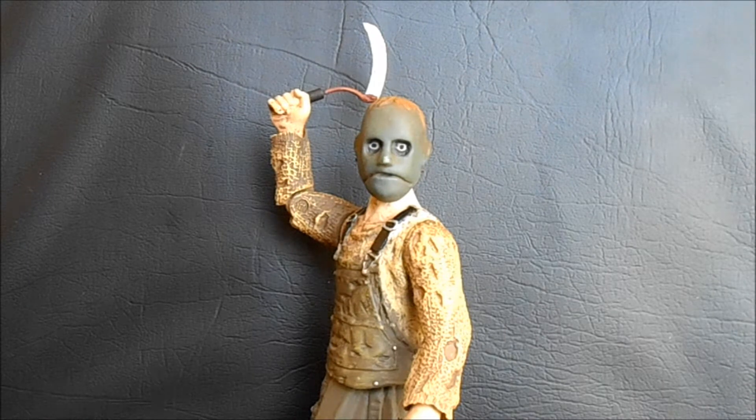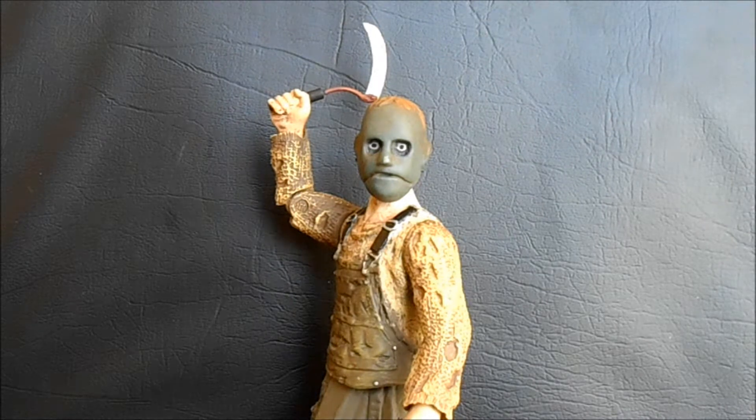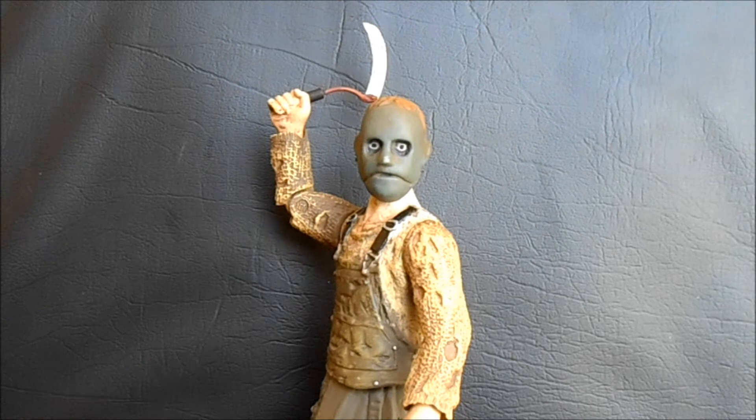Maybe you saw my unboxing video of this, but I have to say as a fan of the movie, I am amazed that we've gotten an official released figure of this character. Behind the Mask: The Rise of Leslie Vernon is an independent horror movie — one of my favorite slasher movies I've seen in a long time. Really funny, really entertaining, it's a slasher movie so it's not particularly scary, but it's a lot of fun.